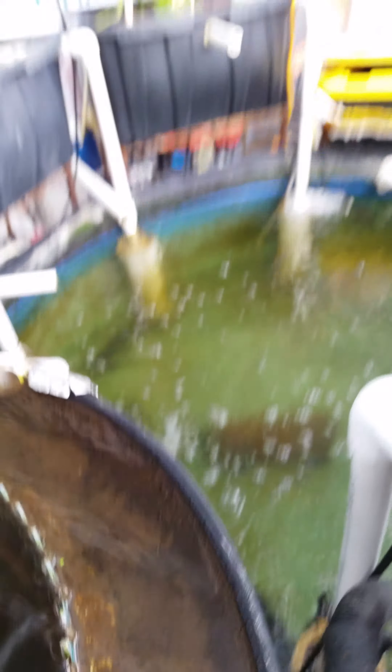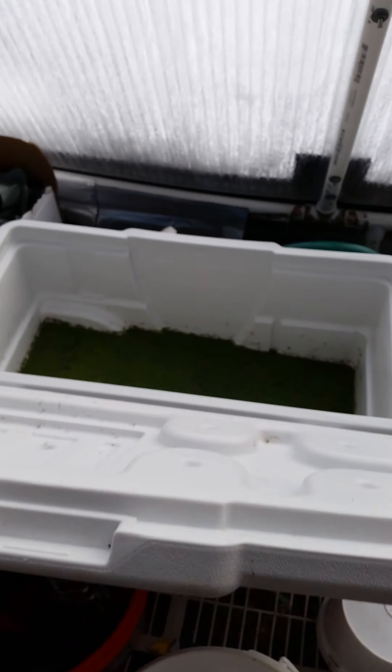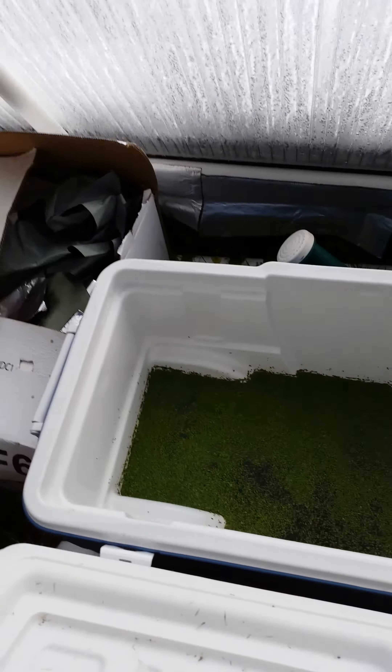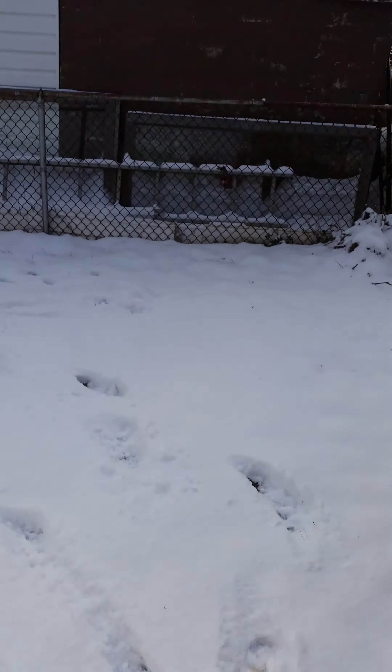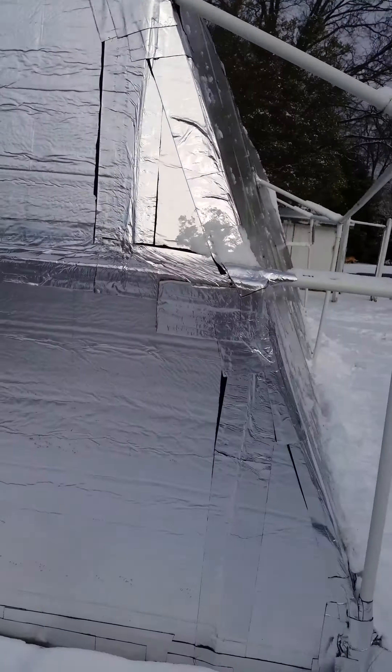Everything seems to be running well and I will give you another update soon. Oh, real quick — here's some duckweed that I'm growing in a little tank back there. Anyways, that's all for now, and you guys have some awesome holidays.